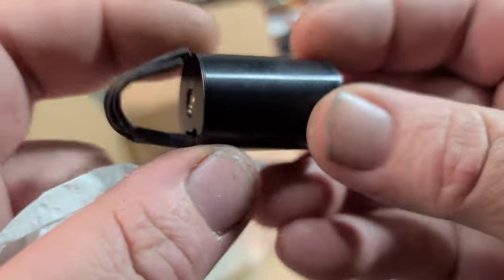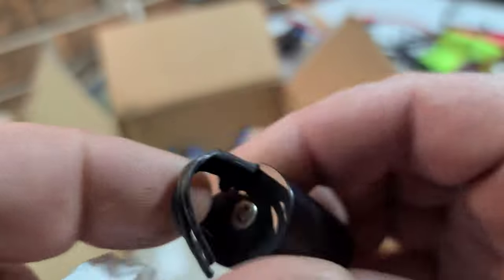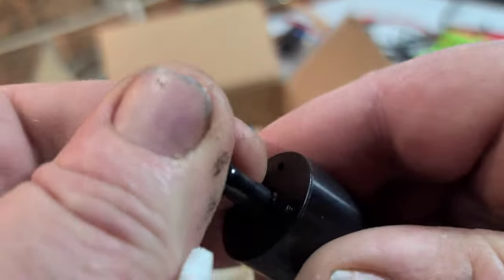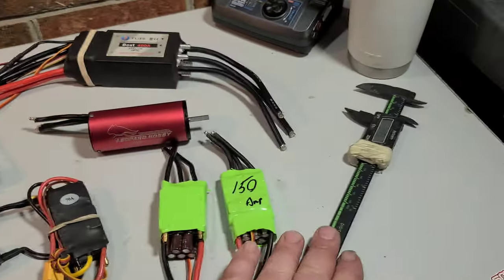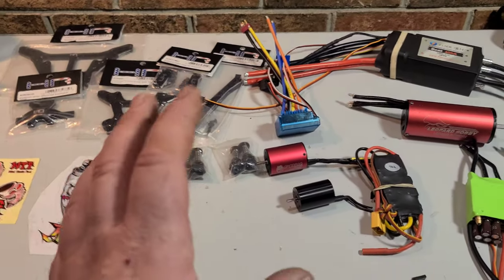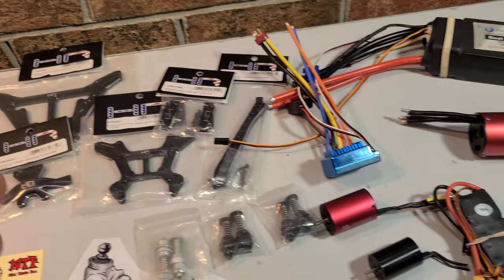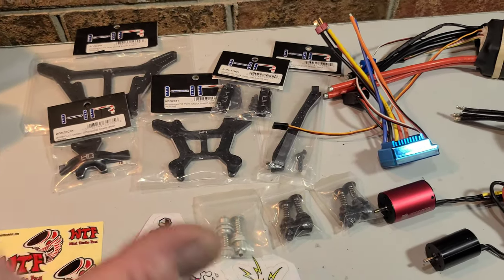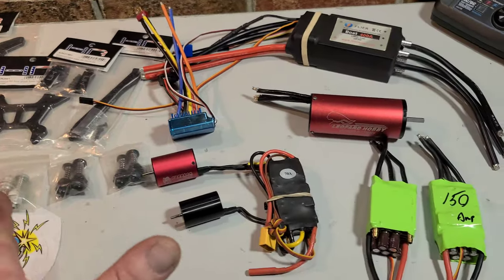So this is a generic motor — unknown KV. It's actually the next day, you guys. I kind of had a chance to look at everything, do some measurements, and calmed down because that was a lot to take in — I had no idea this package was coming. That was really cool, Dale. Thank you very much, man — very much appreciated. It went into a good home.